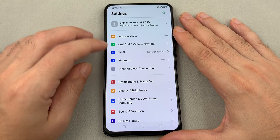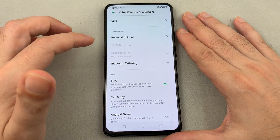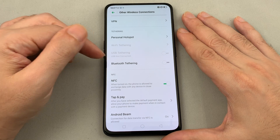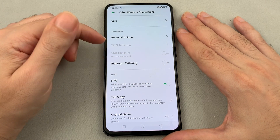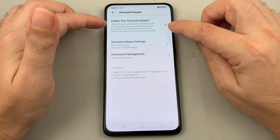Or otherwise go to Connections. Look for Other Wireless Connections and click on that. You can see Personal Hotspot, and you can also do Wi-Fi tethering, Bluetooth tethering, as well as USB tethering. Let's do Personal Hotspot.